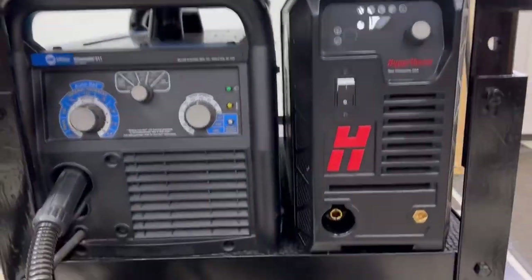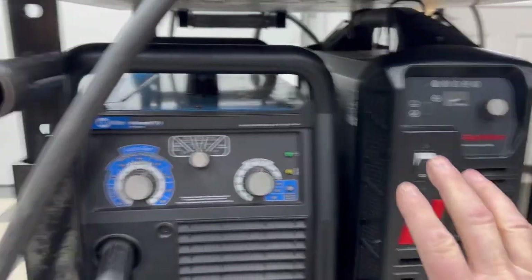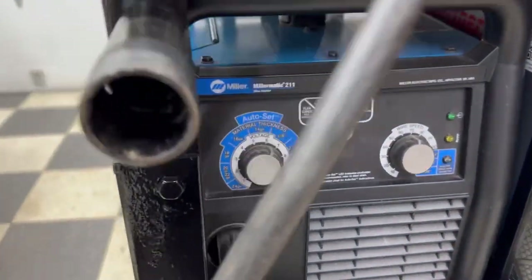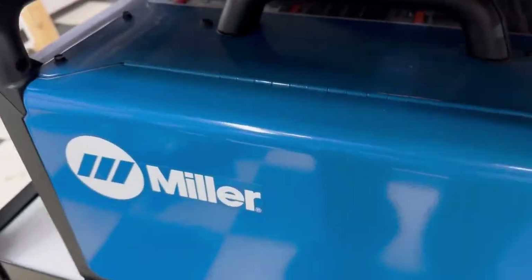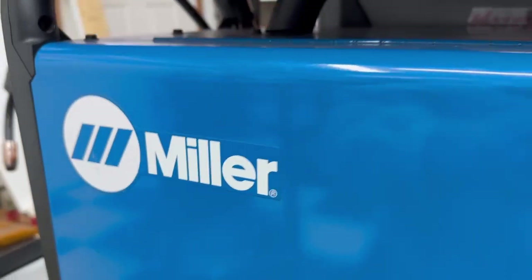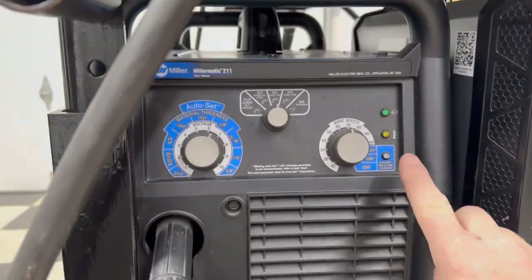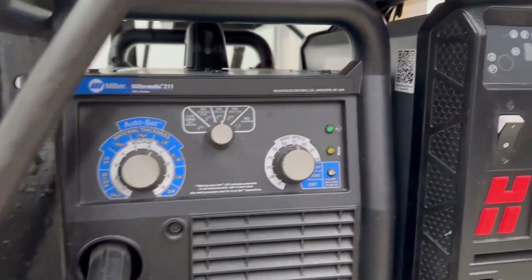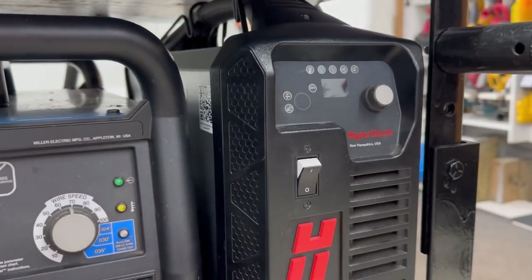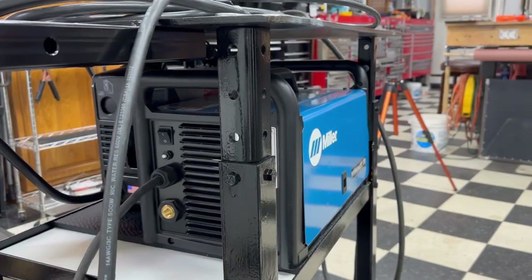Got them both under there on the shelf I made — both sides. There's easy access to all the controls here and all the controls here. The other thing I've got to do is come around this side when I turn it on — just reach back here to turn the power on. Not sure why they would have put it on the back side of a welder when everything else is controlled out front. Sure would have made more sense to put the on-off switch up front like they do on the plasma cutter. Let's go ahead and get the bottle on this cart and come up with some hose management.